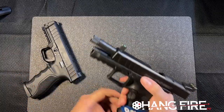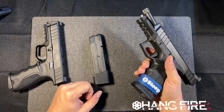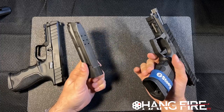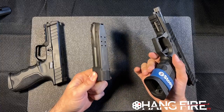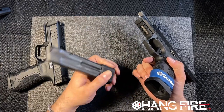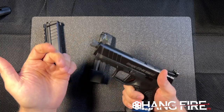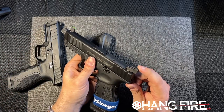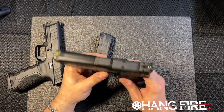Let's talk about this STR9S Combat for a second, because we've got a really cool magazine base pad. It ships in a 10-round configuration for restricted states, which is super cool because in that context you're changing magazines a lot, so having a nice base pad extension really helps. We've also got suppressor height sights and a fully adjustable rear sight with nice fiber optic inserts, so we get a really good sight picture.